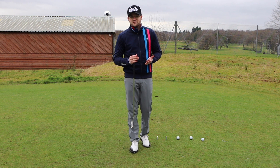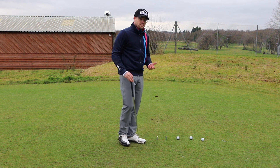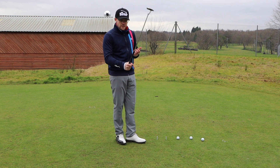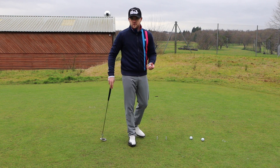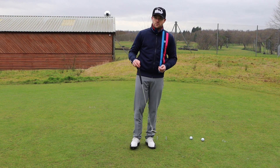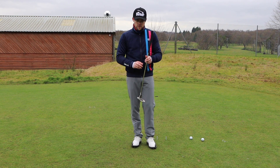Here is one of the best putting drills that you can do. It's dead simple and all you need is two tee pegs, a golf ball, and a putter. It's a drill that Tiger Woods uses pretty much before any tournament round, and what it's designed to do is create a great impact position on the putter.